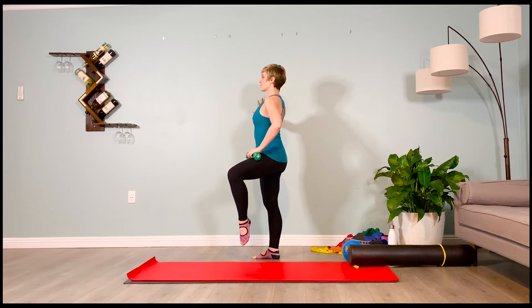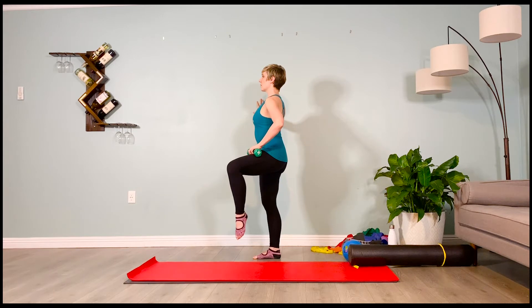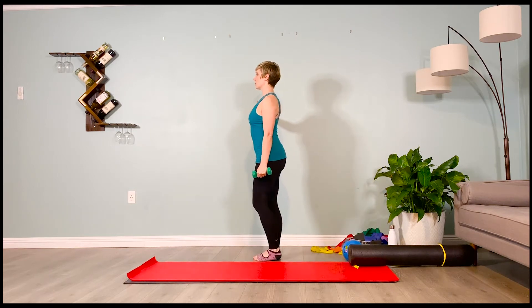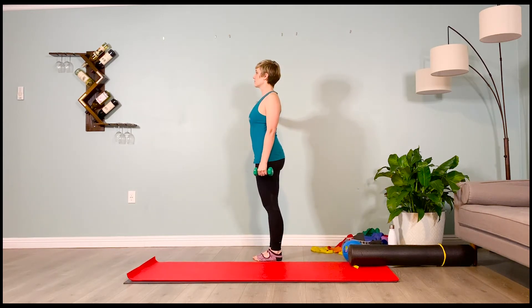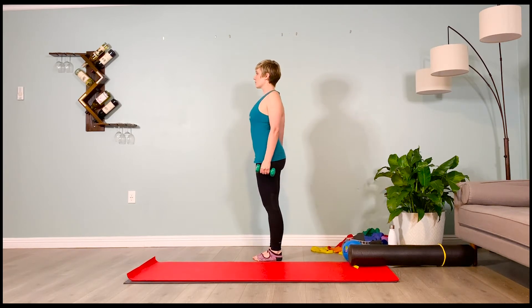Arch your upper back — get that thigh up as high as you can without rounding your low back. Hold it here. Inhale one, breathe. Exhale one. Inhale two, exhale two — going to three. Inhale three, exhale three — lower that leg down. Roll your shoulders back for five, four, three, two, one. Repeat same side — take it up.